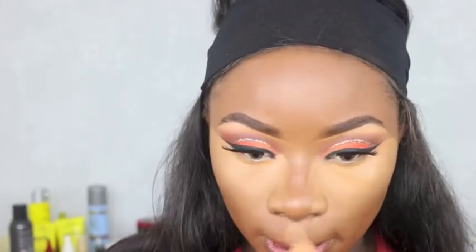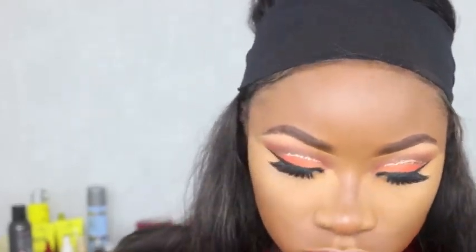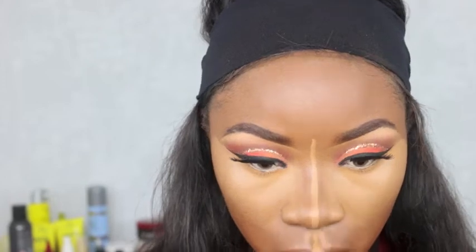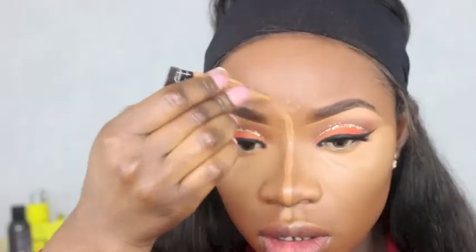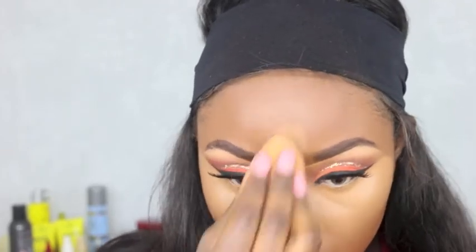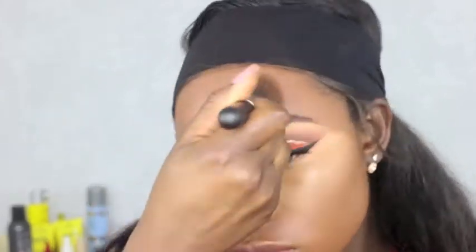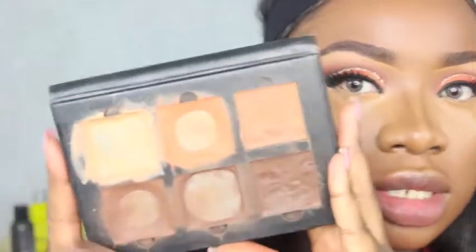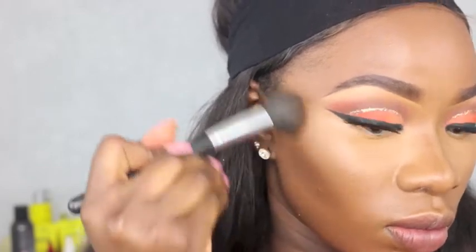If you guys want a full tutorial on how I highlight and contour my face, I think I've got a video on that somewhere on my channel — go have a look. I mix my toffee concealer with Kevin Aucoin concealer in shade X12. I'll write all the products down below. I'm blending that out and going in with Anastasia Beverly Hills to contour my face — I need a new one!